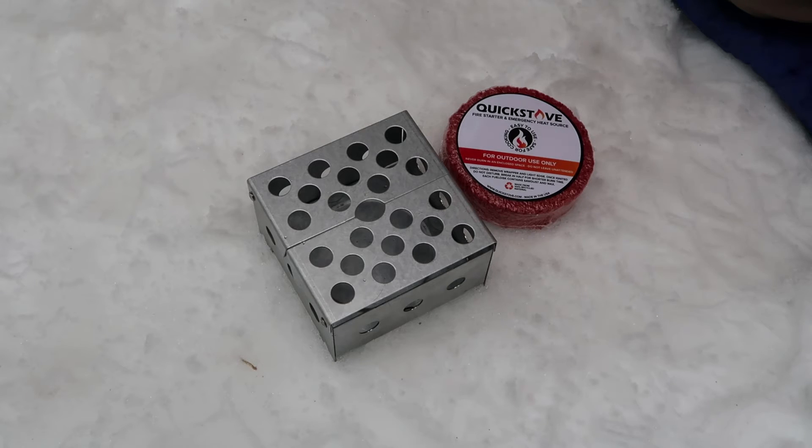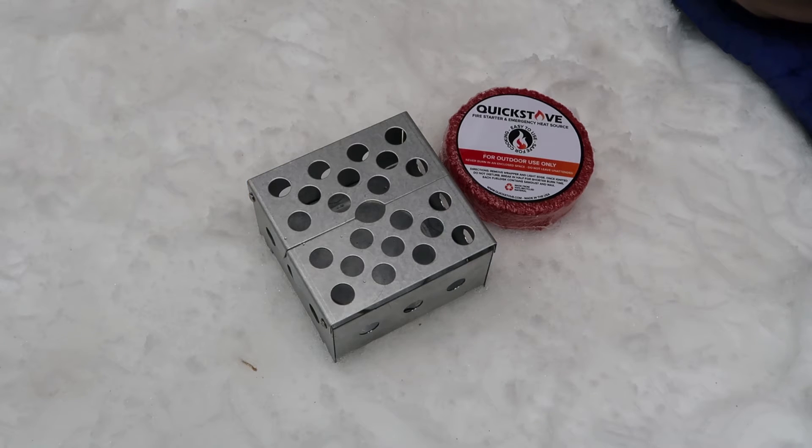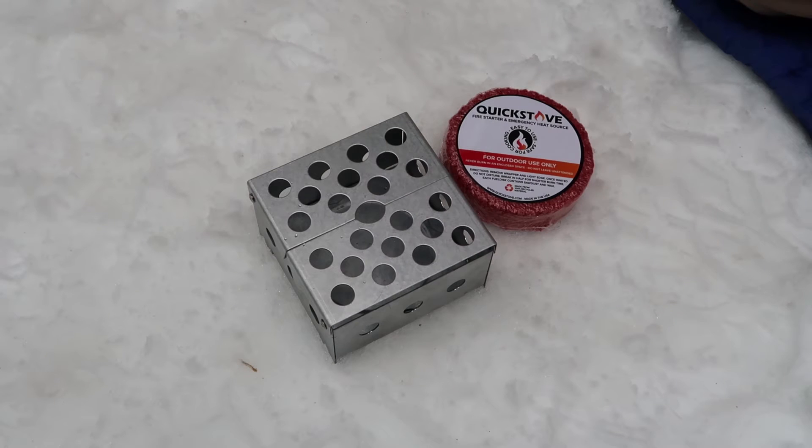What I have today is the Quick Stove Cube Stove, a really neat design that is meant more for survival type situations, because this is not a stove that I would consider taking with me backpacking — simply because in its smallest form it weighs close to a pound by itself, which is a little more than I would want to carry. But I want to talk about how cool this thing is for prepping, car camping, and general survival type situations.